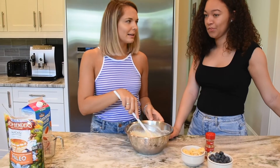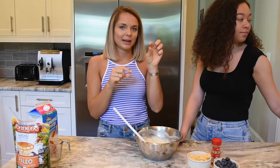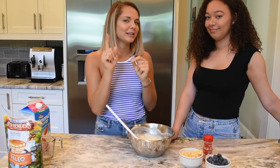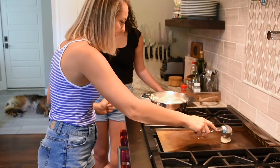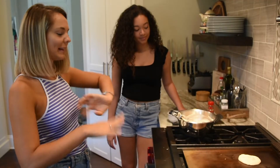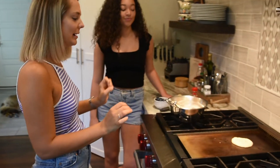I think it's supposed to be a little bit thicker than regular pancakes because it's not going to fry as much. So when we put it on the pan we're going to make it a little thicker of a pancake. We're going to do a test one. I think I'll let it cook for like two minutes and then we'll check.